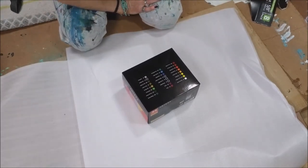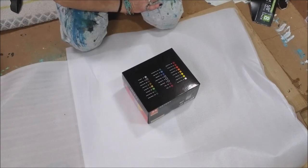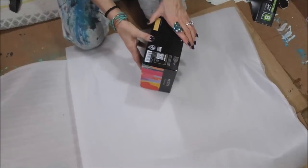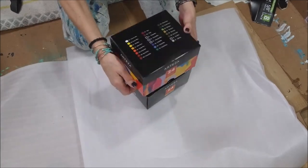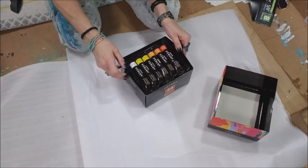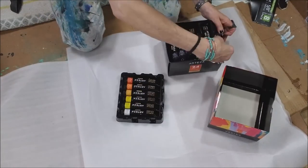Emerald green, phthalo green, Prussian green — oh wow, Prussian green! A pale green, a raw sienna, a raw umber, a burnt umber, a mars black, and a cold gray. Oh you guys, this looks so awesome! I can't wait to try them out — I've never used Arteza paints before, so I don't know if they're going to be thick or thin, how much medium I need to add. We'll find out! This is cool, I'm so excited.